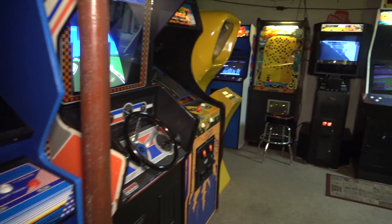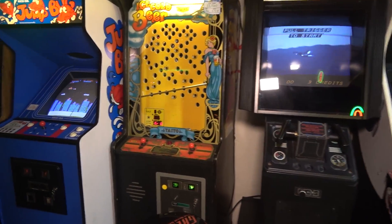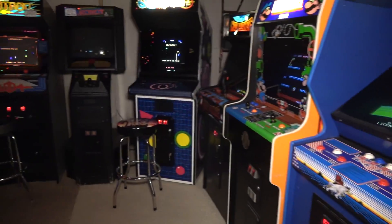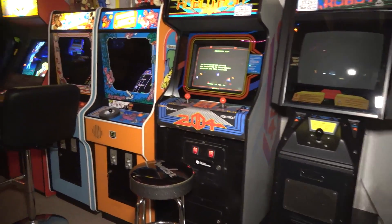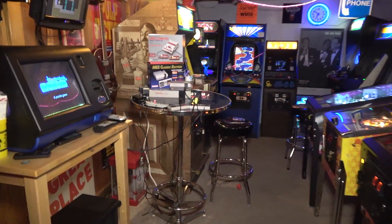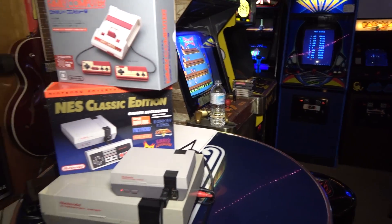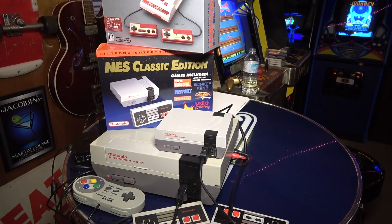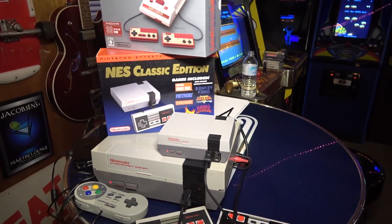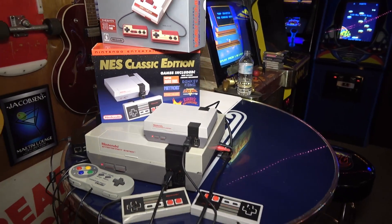Hey guys, we are in the basement and today on this episode of John's Arcade we're gonna do something very exciting because this is part two or the sequel to the last video. In the last video we unboxed and checked out the NES Classic Edition - Nintendo's new $60 miniature NES with 30 games built in. We did a full comparison to the original NES with composite video and also to my Raspberry Pi.